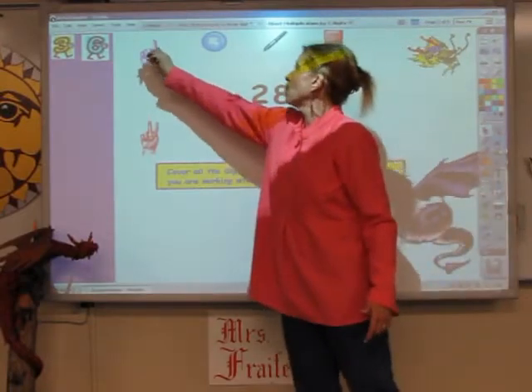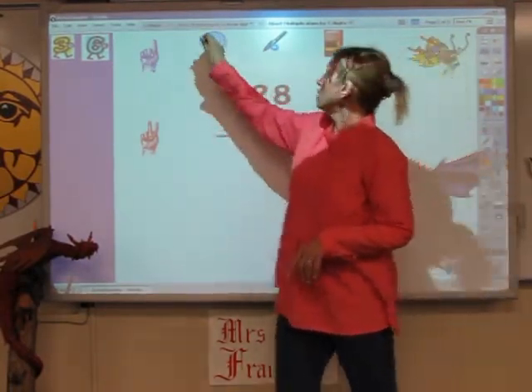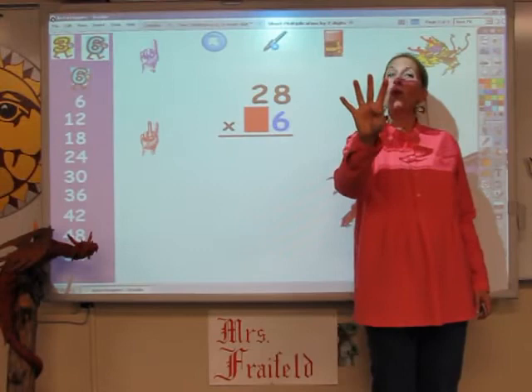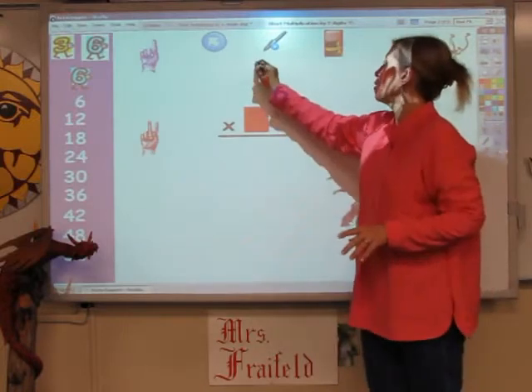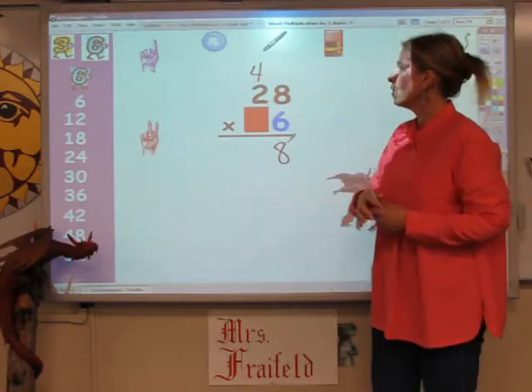I'm going to sing the 6s song, and I'm going to sing it for 8 fingers. 6, 12, 18, 24, 30, 36, 42, 48. The 4 goes up, the 8 goes down. And now I'm going to sing the 6s song for 2 fingers.